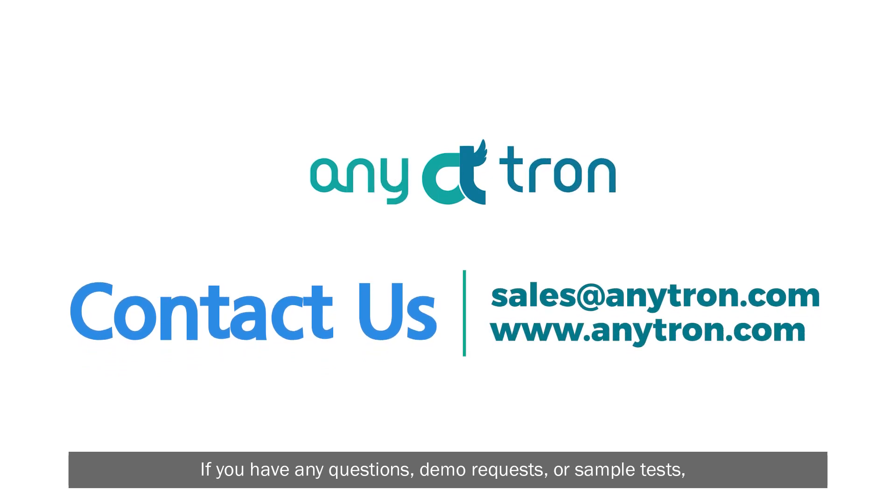If you have any questions, demo requests, or sample tests, please send us an email at sales@anytron.com. Thank you.